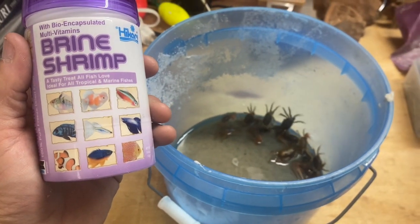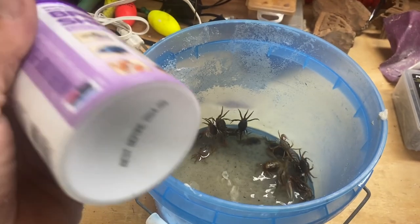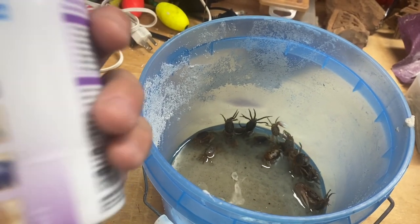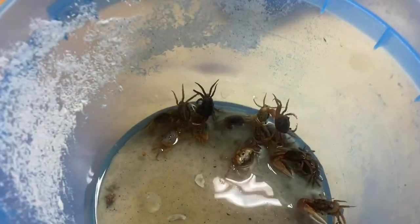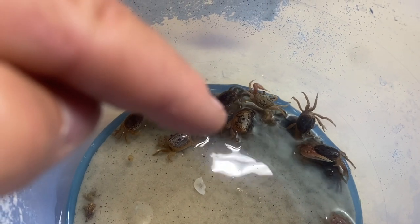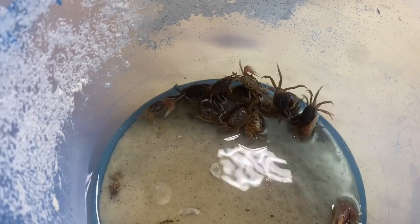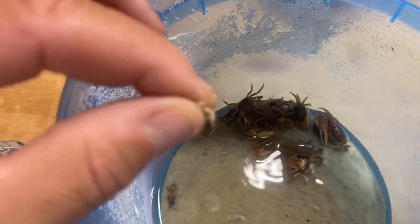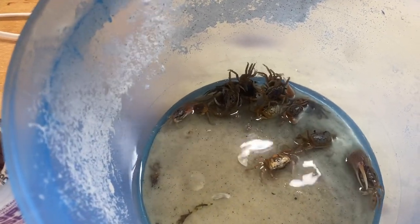The big-time secret is this stuff right here — brine shrimp. I get this from the local pet store; I think I paid nine dollars for this container. It's half an ounce so it's pretty light, but you get quite a bit in there. If you notice, they're just chomping away at it — this guy right here is going to town digging it out of the sand. I'm not kidding, this is about how much I use. Here's the inside — that's what it looks like. I take a little pinch and just pinch it around them, and watch them go nuts.